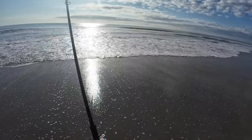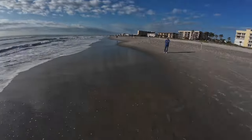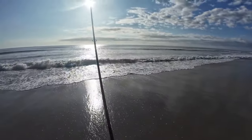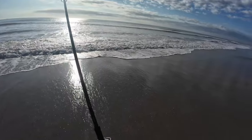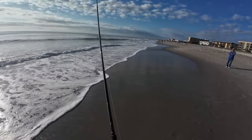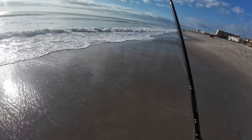I'm actually getting a little bit of a fight. What have we got here? A little jump a second ago. Keeping an eye on my other poles, make sure I'm not getting crossed up. It's actually pulling a little drag — I got it set really loose. Yep, I am definitely wound up on my other rod.